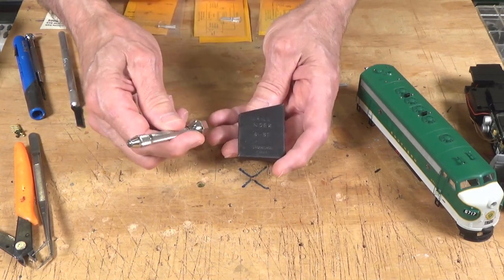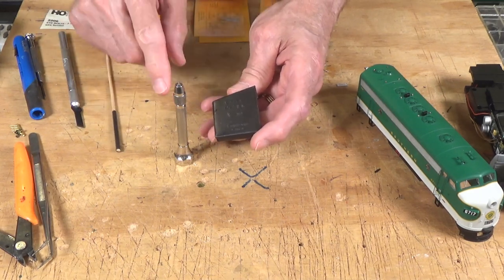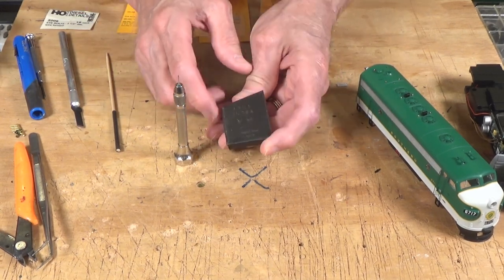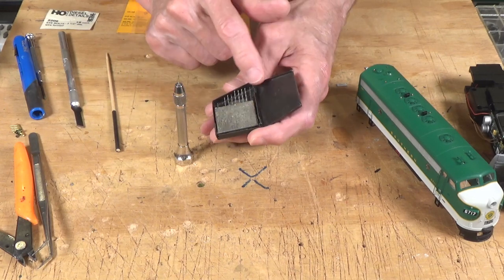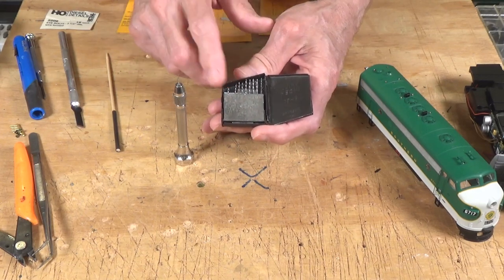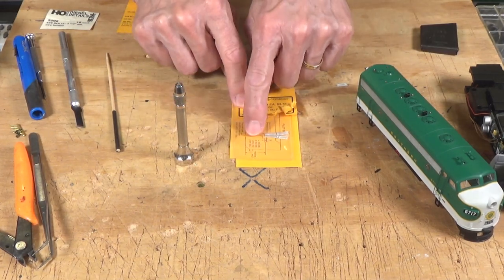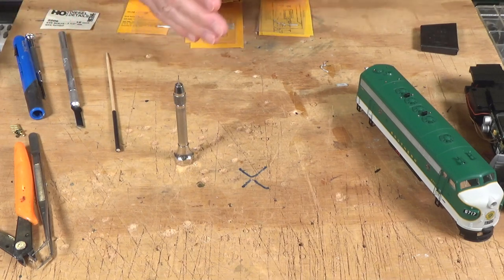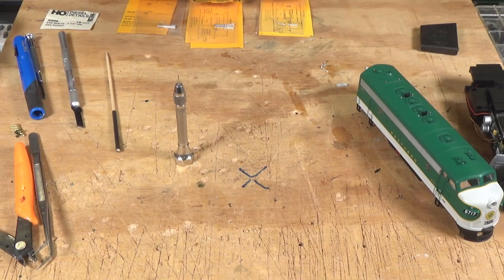They sell these little pin vise drills and the little bits as well. You can order those from Walther's, Micromark, or find them at your local dealer — Hobby Town probably has them. If you want, you can order a drill index set like this covering 61 through 80 bit sizes. You probably won't use most of these, so look up the parts you're going to use and find out what size drill bit they recommend. There's about a half dozen bits I use on a regular basis for most of these details.